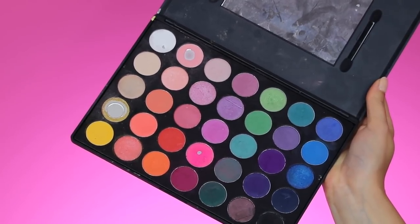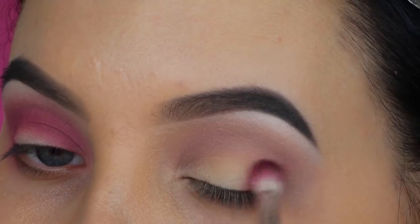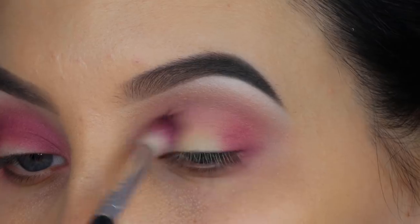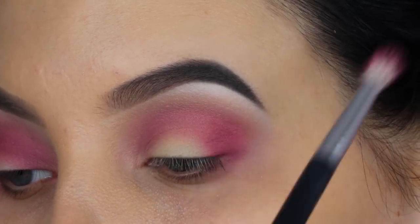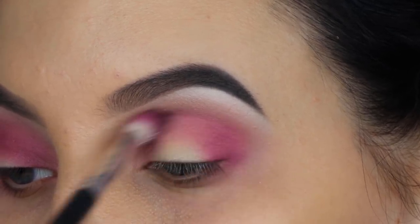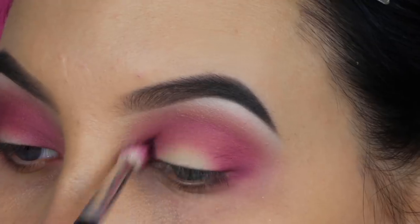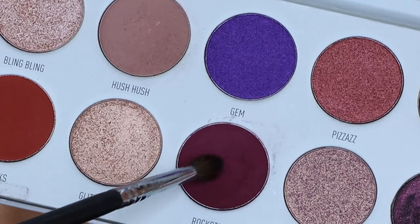Now I'm taking the Morphe 35B eye palette and using a fuchsia kind of shade. I really wanted to stick to only the Bling Boss palette, but I really wanted more of a pink vibe, and for that I needed to add one different eyeshadow. I think almost everyone has this palette — it's one of the most loved palettes. At the moment it's discontinued because they're coming back with an even better palette, which I think has something to do with a collaboration with James Charles. Really excited to see what it's all about.